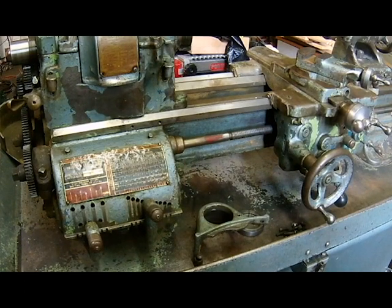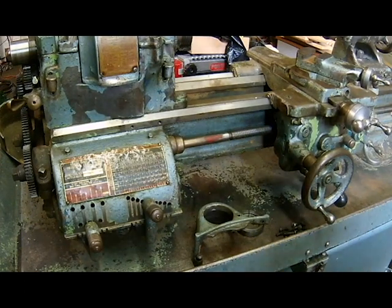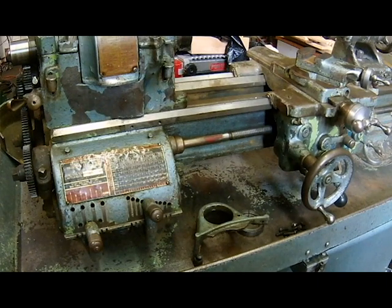Hey guys, welcome to the shop. So I went back out on the road last week — wasn't intending on buying another lathe, but I ran across this 1958 South Bend Heavy 10, three-and-a-half inch bed on Craigslist. I suppose I have it in my head that I want to restore a lathe.